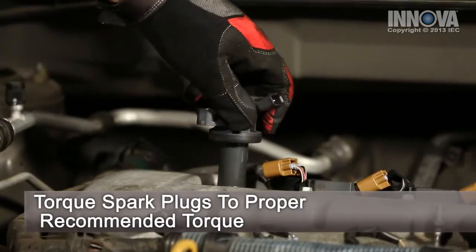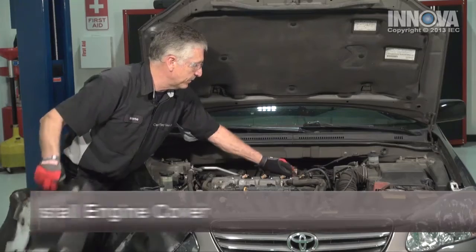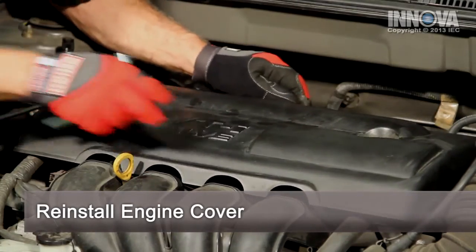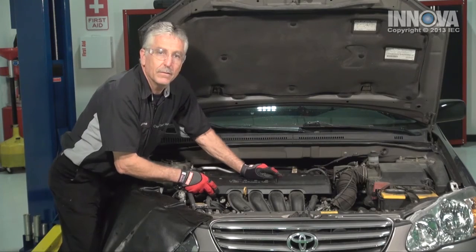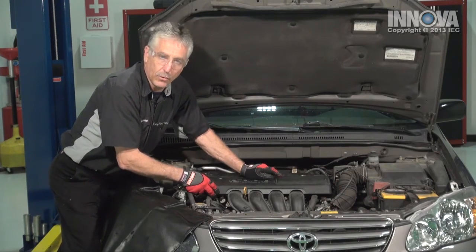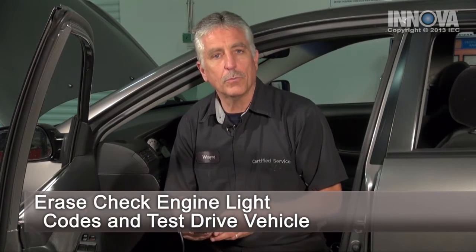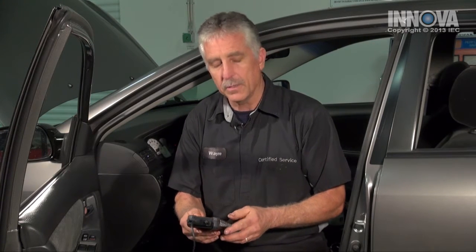Now that we've replaced all the spark plugs, we've torqued them correctly and they have the right gap. We've connected all the coils, we're going to put the engine cover back on, then we're going to clear the codes and go for a road test. With our repair completed, we're going to clear the code with the scan tool connected, key on, press the red button. Now we have to go for a road test just to make sure that our code does not reoccur.